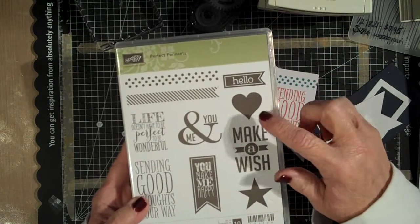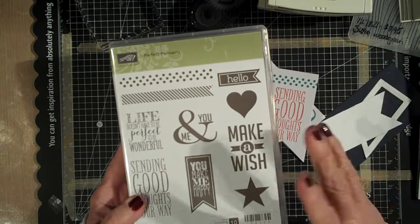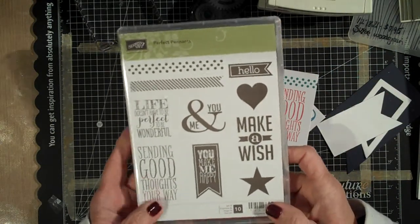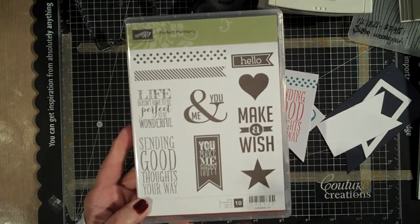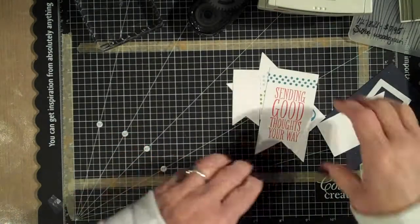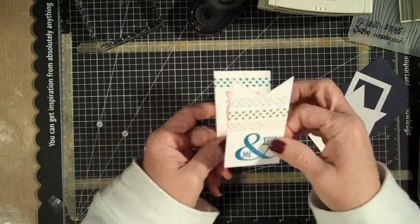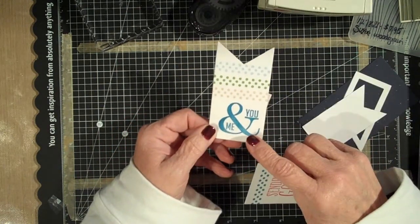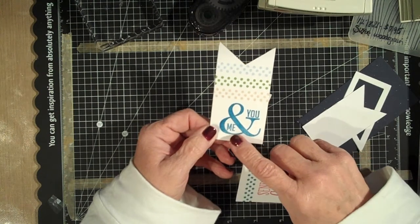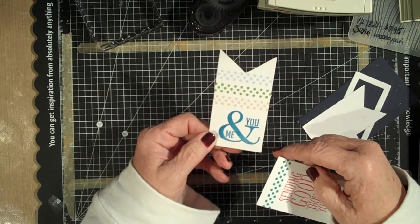Doing backgrounds is great, but I can also either fussy cut or use a punch to cut these out. You can stamp right on your banners — all kinds of things. This is called Perfect Pennants, and I'll run all the info at the bottom of the video so you can see how to order. I stamped these ahead of time, and then I was going to die cut them, but I stamped it too close to the edge — so I just made my banner go the other way. Who says it can't?